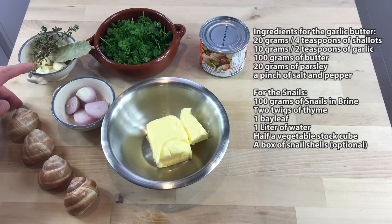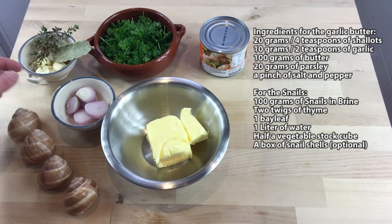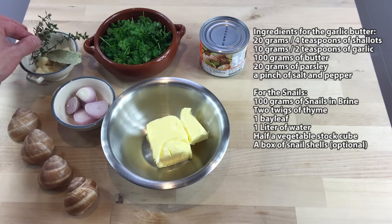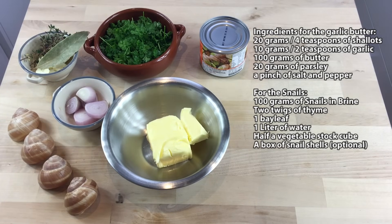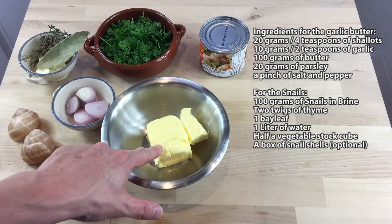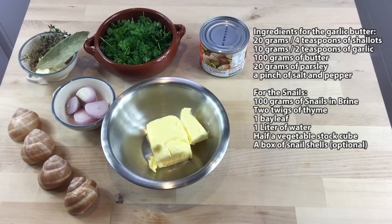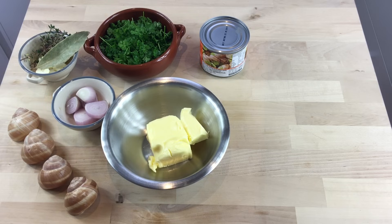For the ingredients: four garlic cloves, 20 grams of shallots or one small shallot, a few branches of thyme, one bay leaf, about a handful of parsley — you can use flat-leaf parsley or curly parsley, it's about 20 grams — 100 grams of plain soft butter. You have to leave it outside for some time before you start cooking. And of course the final ingredient: the snails in brine. This can contains 2000 snails, but this recipe should be enough to make about a dozen, maybe 15 snails.